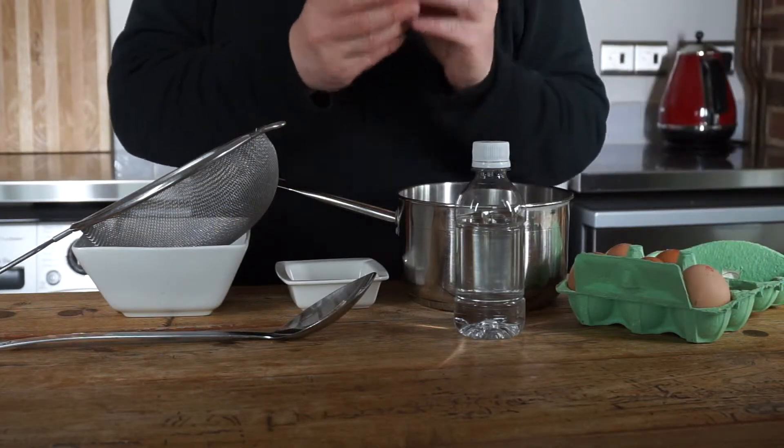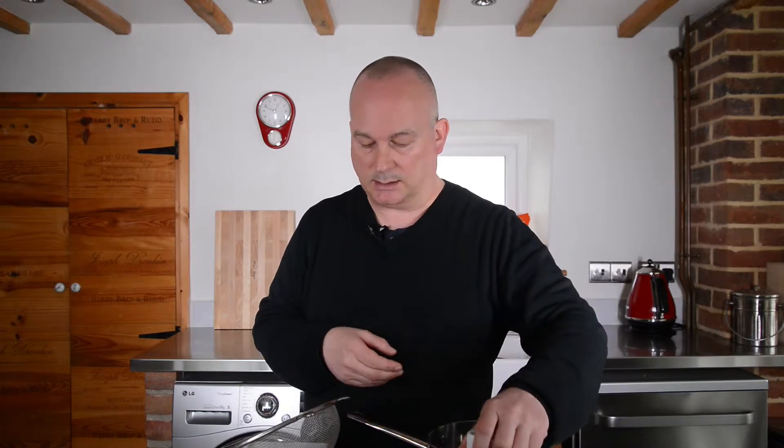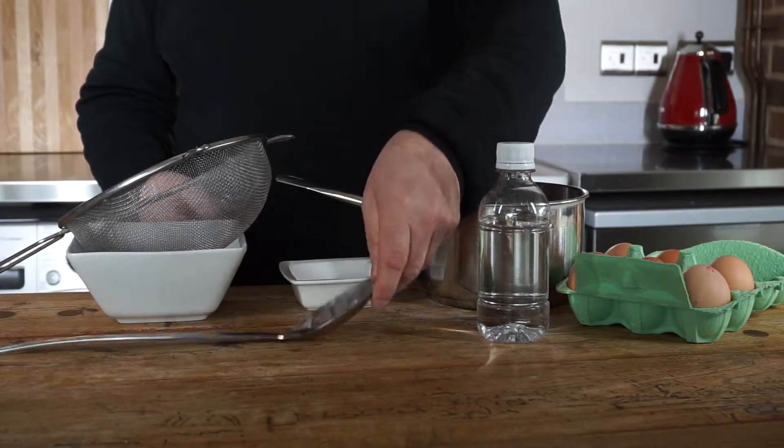All you're going to need is a fresh, free-range egg — but with this technique, they can be a few days old; they don't have to be straight out of the shop. You're going to need a pan with some water, some white vinegar because it doesn't leave any taste, a sieve with a fairly open weave, a bowl, a small ramekin or a small bowl, and then a slotted spoon right at the end.